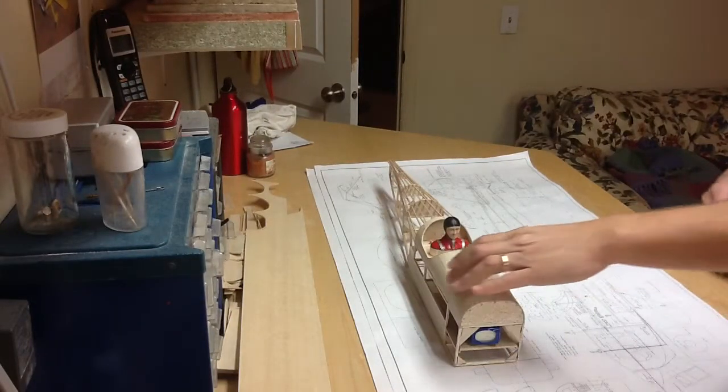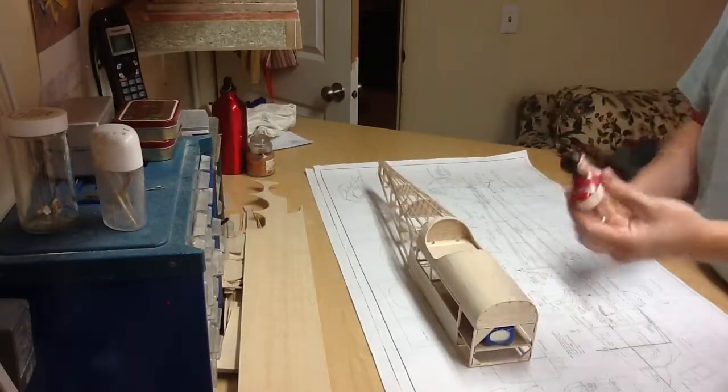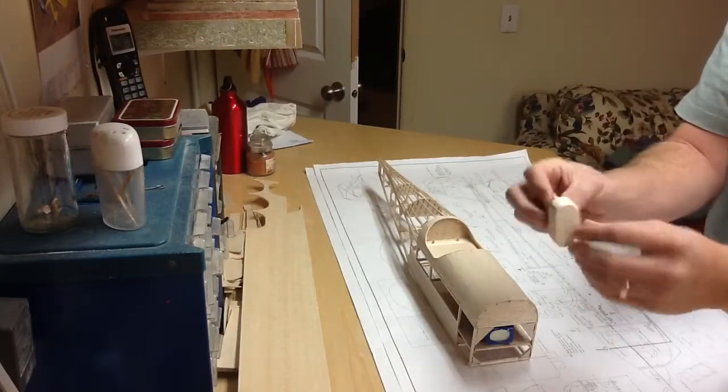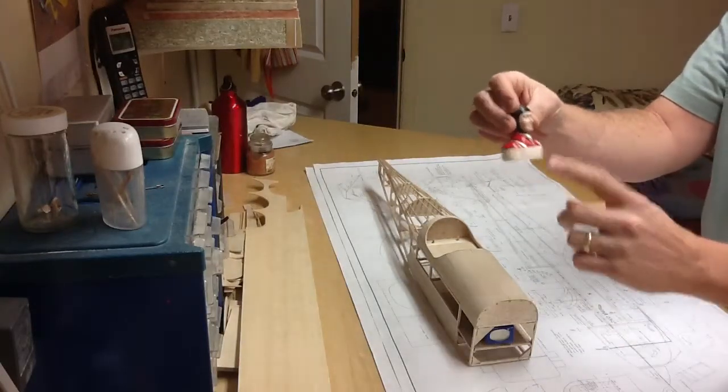This is the Scratch Spacewalker Build Part 9. We've made a lot of progress since our last update. I'm taking the pilot out of my cadet, and I've glued on a piece of thick balsa and sanded it to meet — it kind of matches his contour to his body — and then I'll paint it.